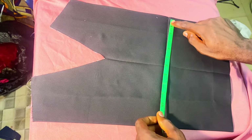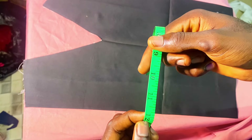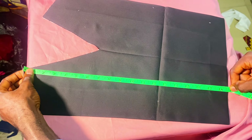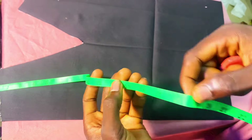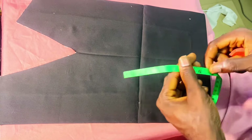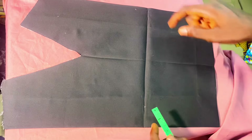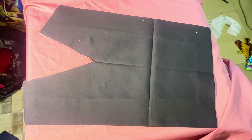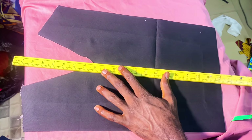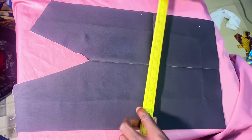This is my fabric — the one I'm using for the design. It's 12 inches for the width; you can use any width of your choice. Here it is 18 and a half inches. I already folded it into two and I'm just checking my measurements to make sure they are accurate based on the design I'm doing. I have my chalk and my ruler.